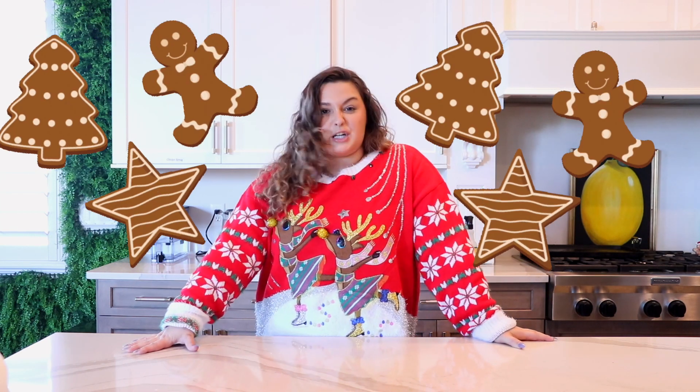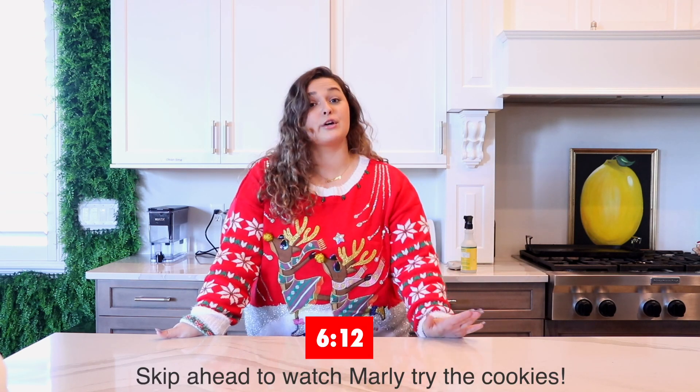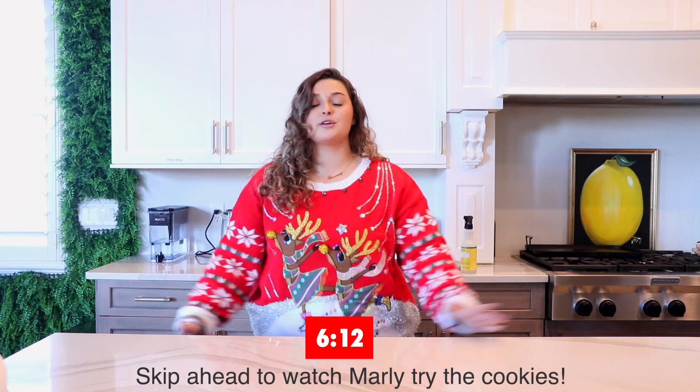Hello everybody! Happy holidays and Merry Christmas! Welcome back to the dog Marley's channel. During Christmas time, I feel like we all eat so many cookies, pies, baked goods, pastries, and sometimes we don't have enough to give our dogs. In today's video, we are going to be making three homemade holiday dog treats. We are going to have Marley the Mop test them out and tell you guys which one her favorite is, so you can make these dog treats for your doggies at home and all your doggies can have a very Merry Christmas.